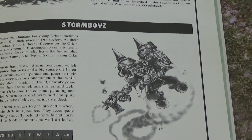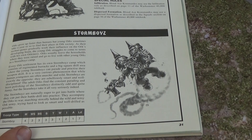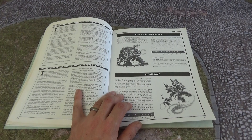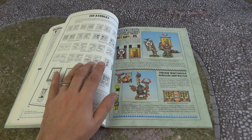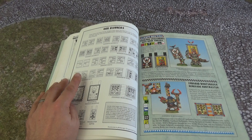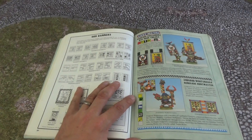Then we've got the Storm Boyz — a little bit of a fascist look to them. Back in the day they would go off and join little youth camps, stomp about on parade, polishing their boots, looking quite intimidating. Very un-Orky though, in a lot of ways. Then we've got some banners — if you like colouring in, here they are. Back then you'd have your Orky banners: you could photocopy that, go down your local shop, photocopy it for 10p, come back, cut them out, and paint them or use some crayons.